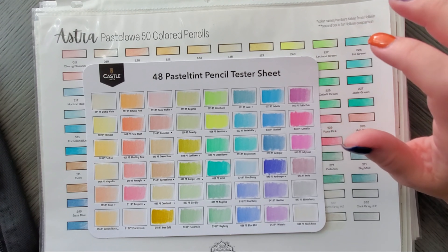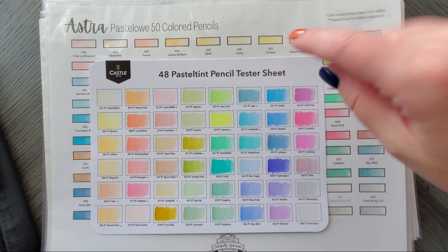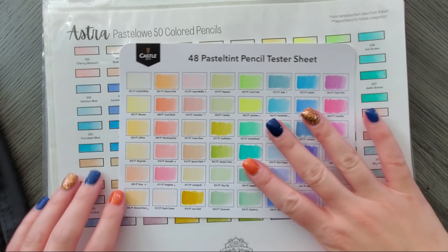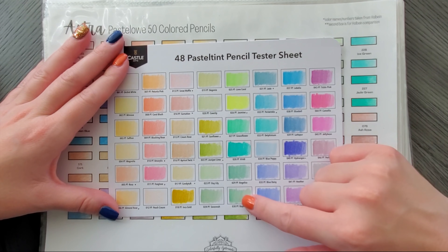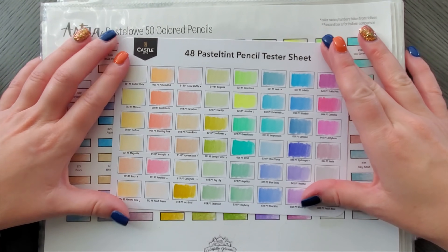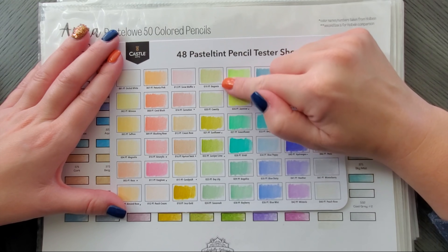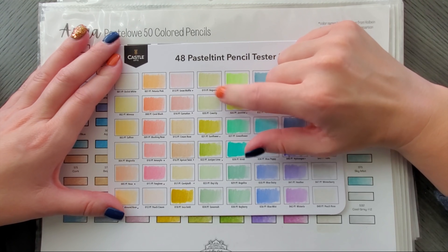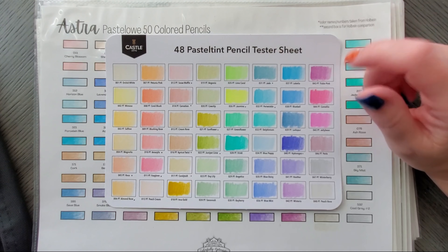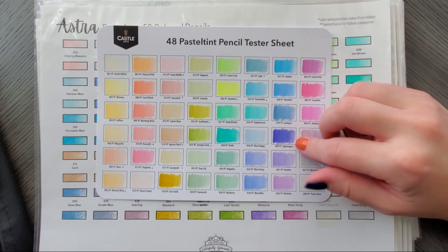The Holbeins are an oil and wax combo whereas Pastel Low and Pastel Tint are wax-based. Interestingly, Pastel Low is 50 colors, Pastel Tint is 48. We definitely have some overlap but you are getting some unique colors too. Looking at blending opportunities, we've got some good ones but some colors feel like 'what are we doing' — Inca Gold honestly should just be axed. I'm liking these vintagey purples and pinks though. Some of these are really close to one another so they could have totally swapped them for something more unique.